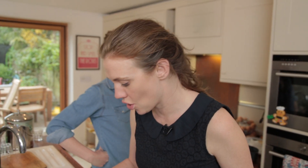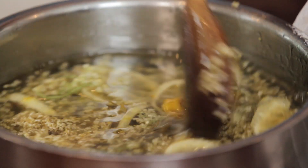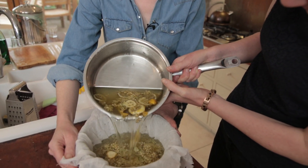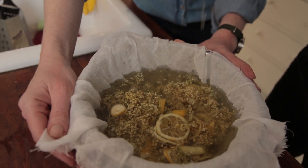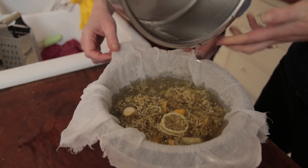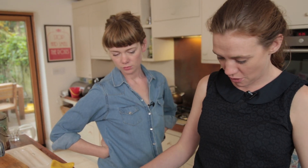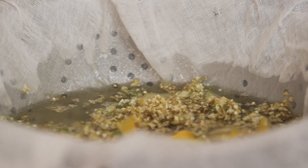This delicious concoction has been steeping for 24 hours now. I'm just going to carefully pour it through a strainer. Beautiful — it's about two glasses.